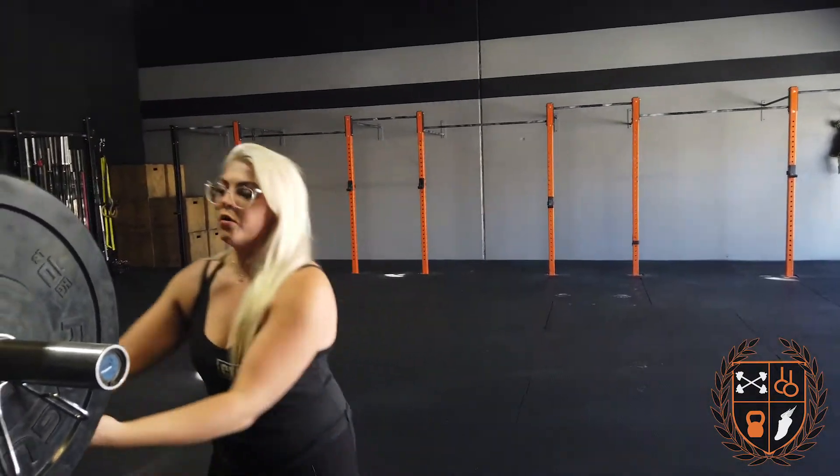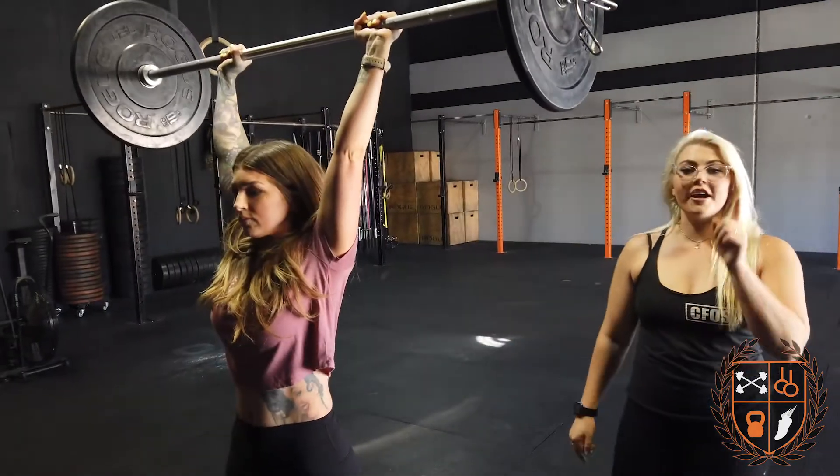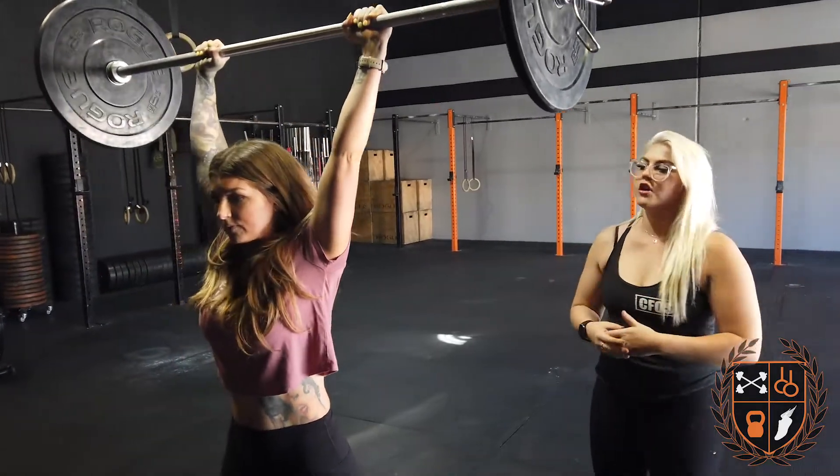You're going to do a two rep max shoulder press, so it's supposed to be heavy. We're going to give you plenty of time in class to build this. With this bar, you want to make sure the front rack position is beautiful — elbows are up, you move your face, not the bar. The further the bar is, the heavier it is, so keep it close to your face.